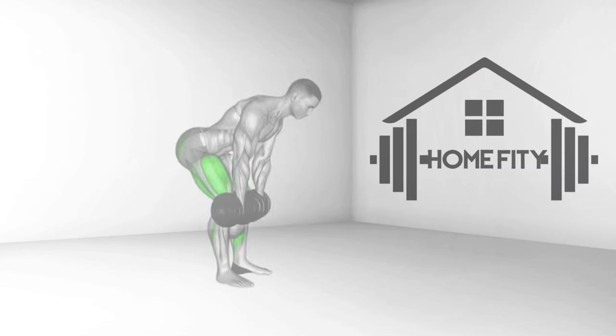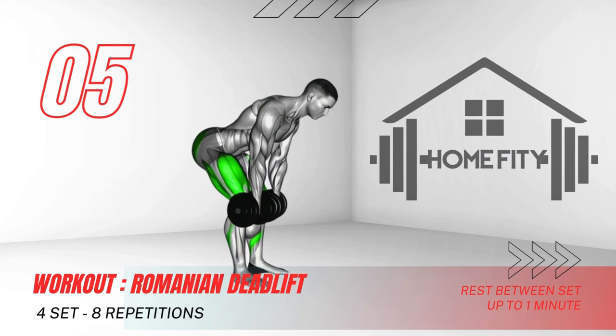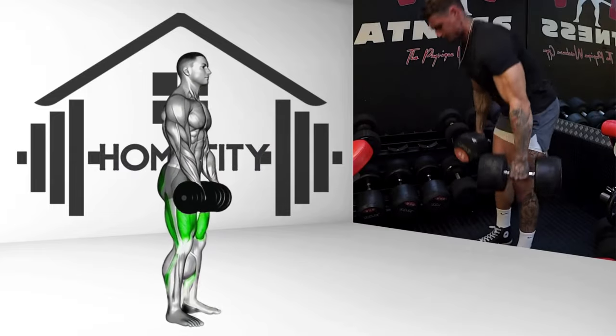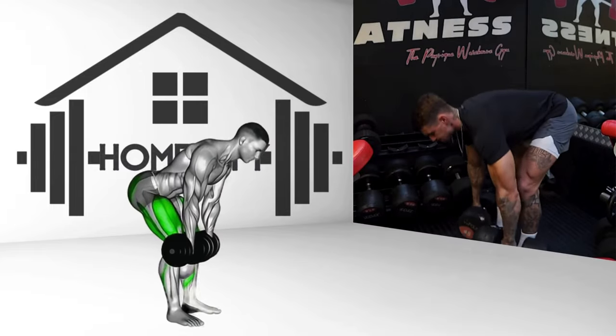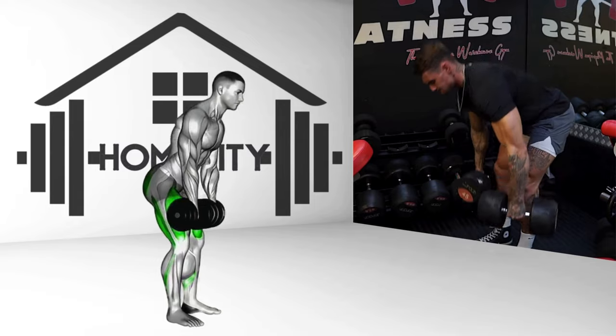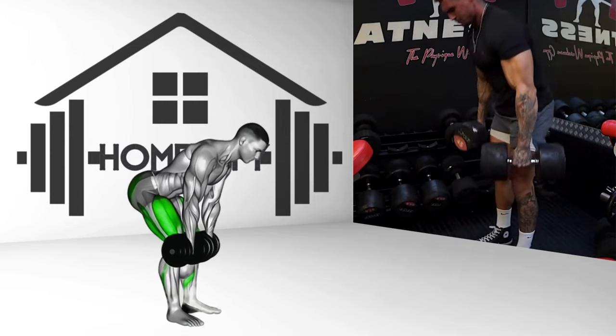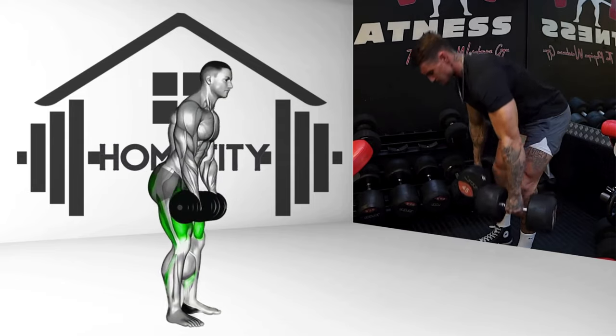The Romanian deadlift is a classic. With a straight back and shoulders back, bend at the hips, lowering a barbell along the front of your legs. Lower until it reaches mid-calf, or until you feel a stretch in your hamstrings. Pause, then reverse the movement, squeezing your glutes at the top. This exercise works your hamstrings, glutes, and lower back.